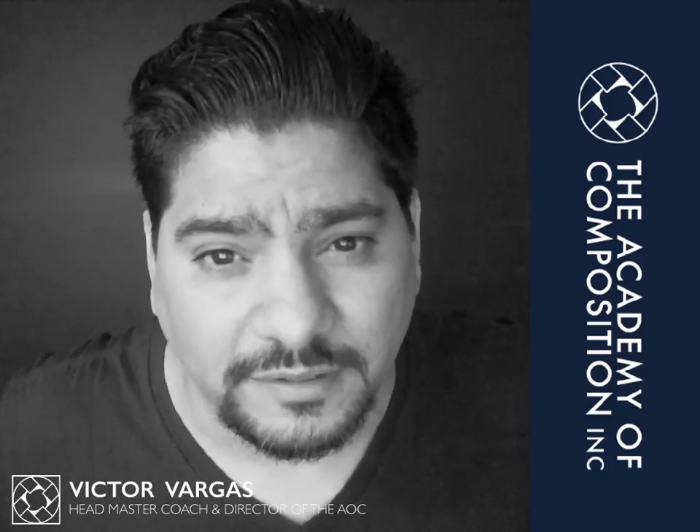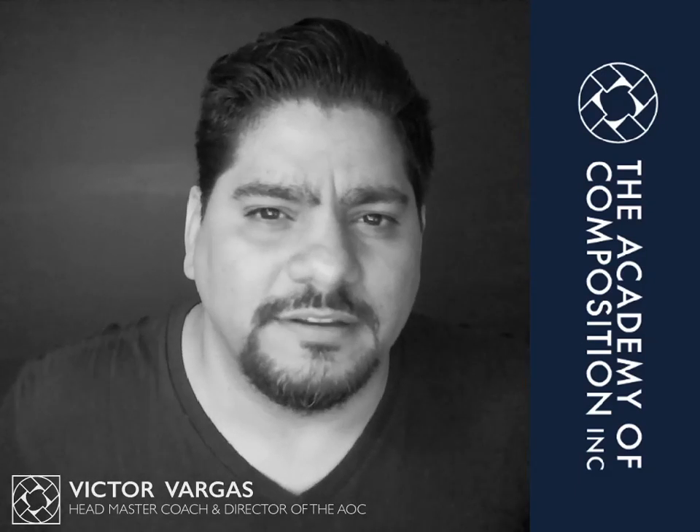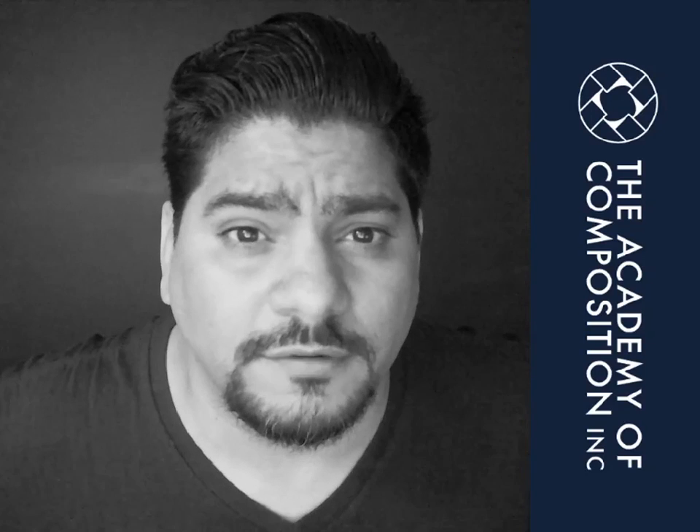I am Victor Vargas, welcome to this Daily Bark, and here we discuss ideas around composing art and life.